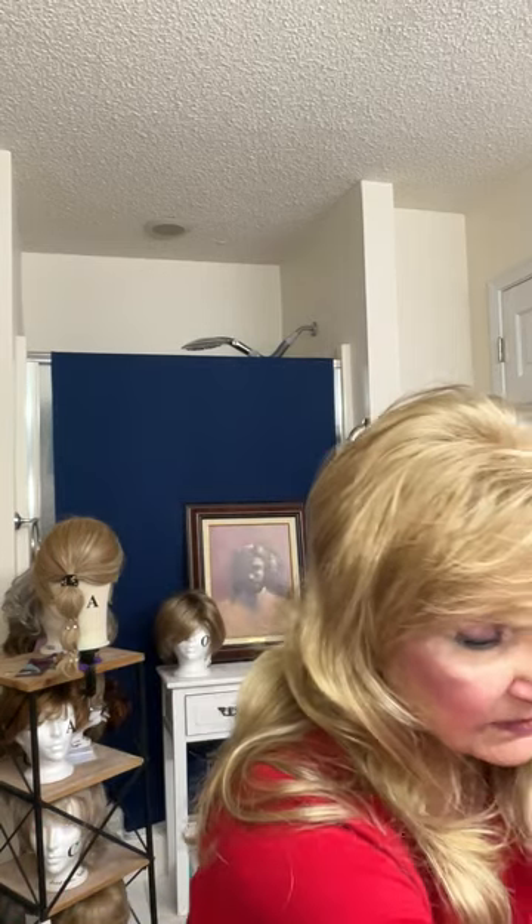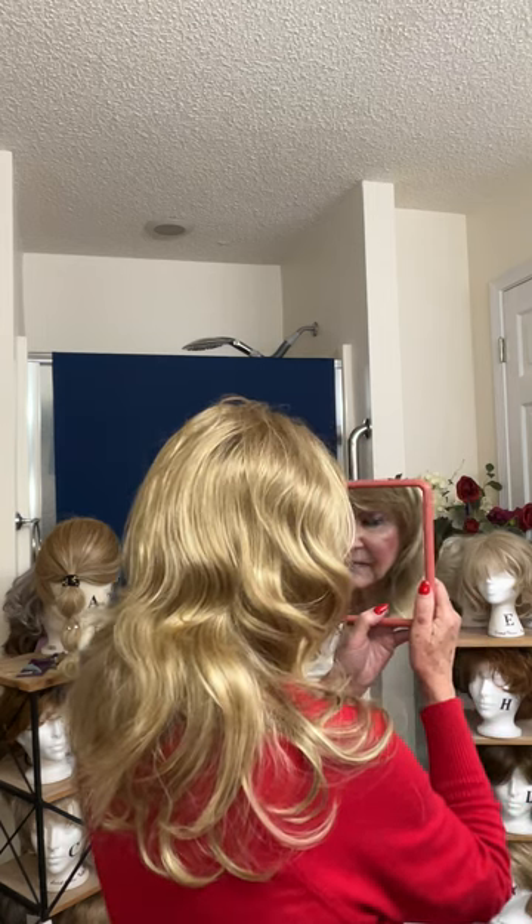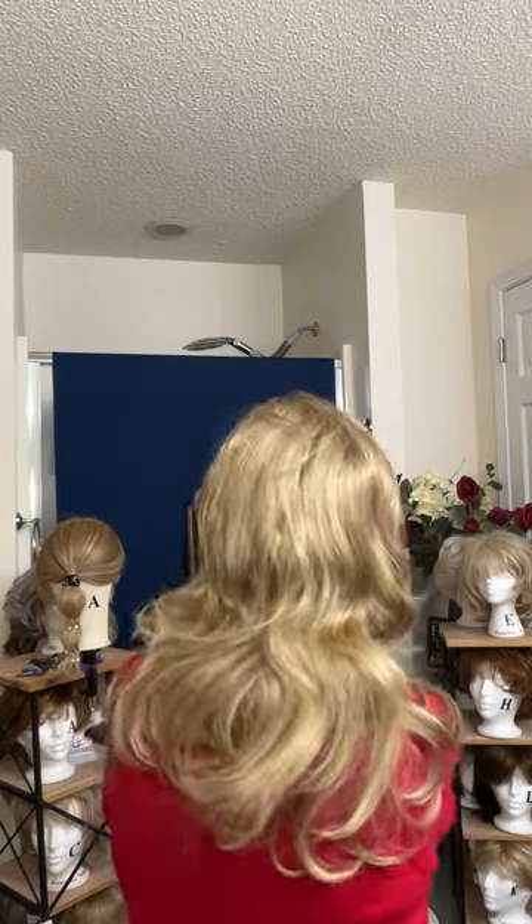Hello friends, this is Barbara from Wigs and Fluff. This is another very, very long wig. Let me get my mirror — I want to show you how long this wig is in the back. Look how long that goes, all the way down my back. It is a very, very long and beautiful hair wig.